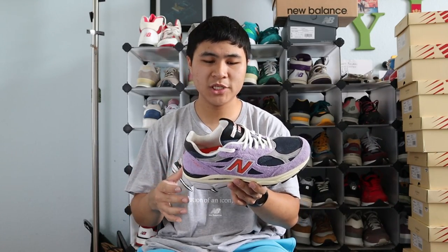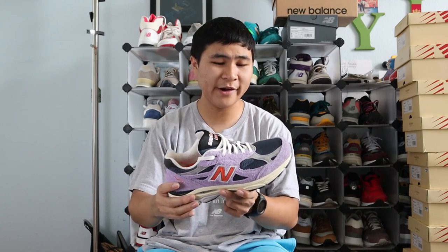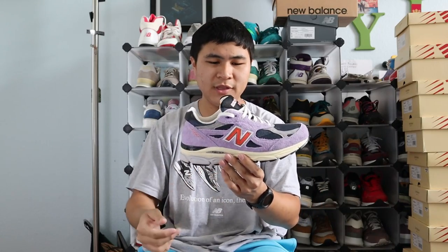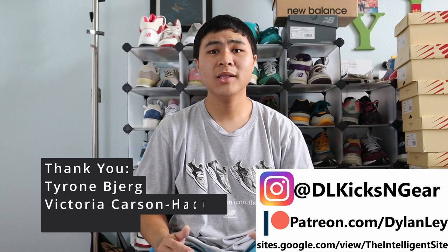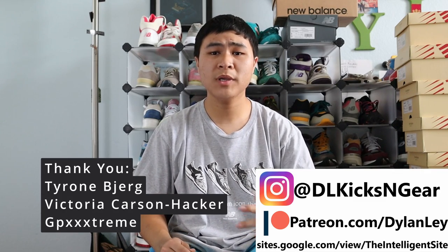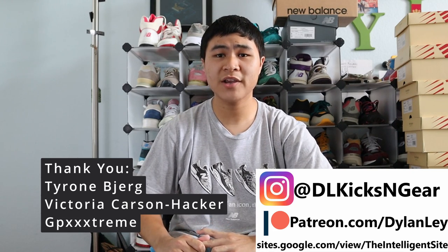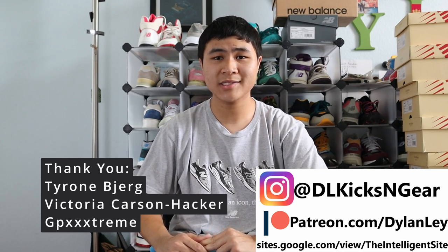Overall, I was really impressed with this pair, not just in the quality of the materials but with the colorway itself. This colorway is very loud and very fire. I love the amethyst and navy contrast with the pop of orange — I think it's a very excellent colorway. You guys know I love my loud colorways and I'm really excited to add a loud colorway from the Teddy 16 to my collection. So that's going to do it for this video. Like and subscribe if you enjoyed, follow me on my socials, thank you to all my Patreon backers, check out the Intelligent site for more New Balance content and guides, and I'll catch you guys in the next one.